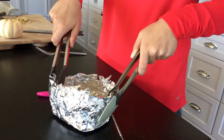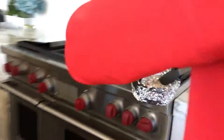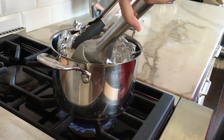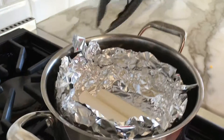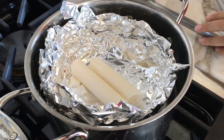Now take the tongs and grab onto the aluminum foil. The water doesn't have to be fully boiling — as long as it's close to boiling, stick the foil boat into the pot and it'll float. It will sit in there while the water boils underneath and the wax melts.